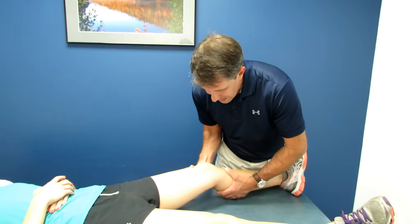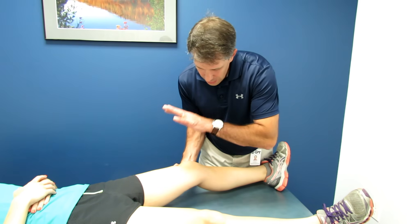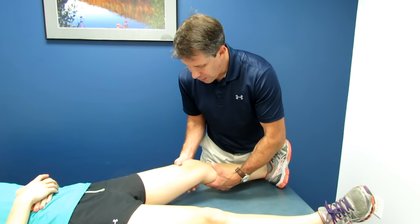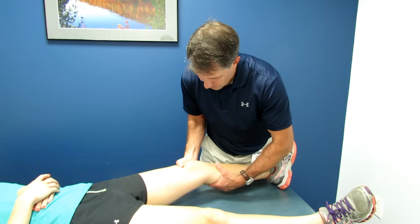What you want to do is bring the knee to about 20 to 25 degrees. You want to stabilize the femur. You want to make sure the patient is super relaxed — I always have them kick back. Sometimes I'll talk to them, have them tell me a story, and while they're doing that, they're relaxing a little bit.